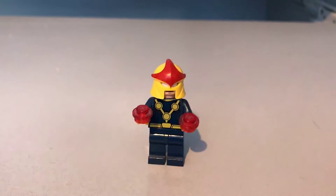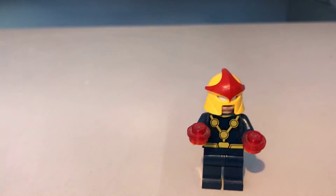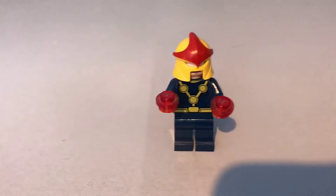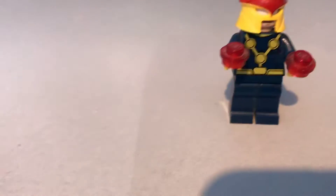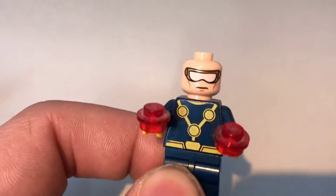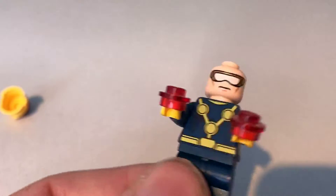The next minifigure we have is Nova. I don't know a huge amount about Nova — he's not one of the superheroes I'm more accustomed to. There's a nice yellow helmet with a red detail on top. On his front, he has a yellow V for Nova, and he also has a yellow belt. The red studs on his arms are actually his hand jets for his power. If I take off his helmet, he has a little visor and a normal expression on his face. Turn it around and you get the more angry expression — but in this set I prefer the normal face.